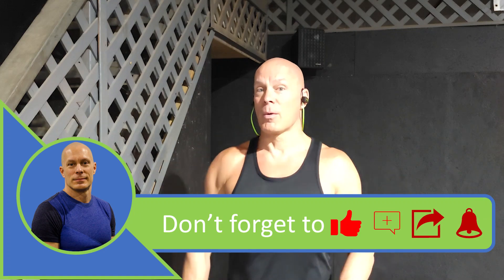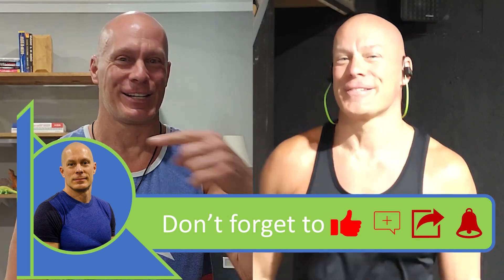Next time we're going to do some decline cable presses. With the declines, you're going to hit the lower part of your chest. We'll see you later.